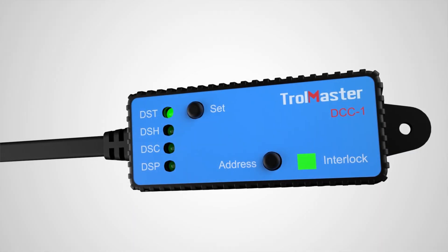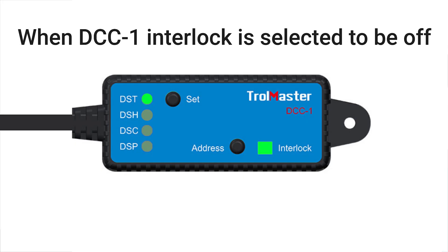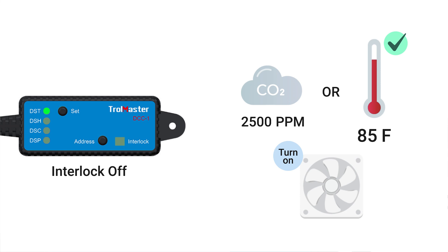You can set the DCC-1 to work in two distinct ways using the interlock function. When the DCC-1 interlock is set to off, as long as either one of the conditions associated with a pair of modules is fulfilled, they can trigger the on or off of the device hooked up with it, meaning the modules can be used in parallel.